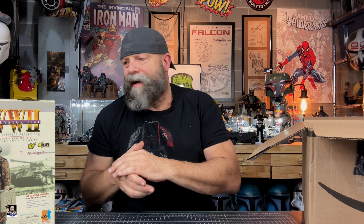I'm seriously expanding on my sixth scale figures, especially with the World War II related stuff. I'm trying to find some more allied figures — I've got quite a few. But let's get this next one out.